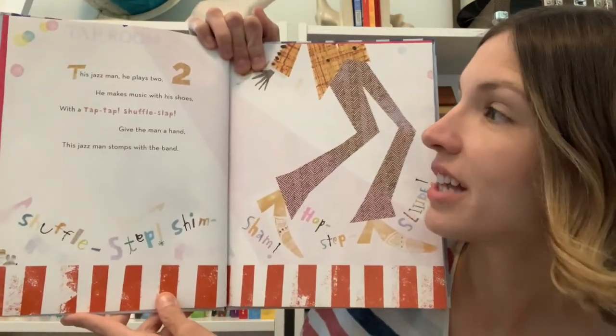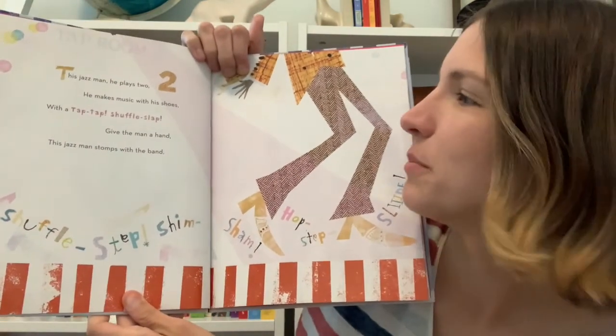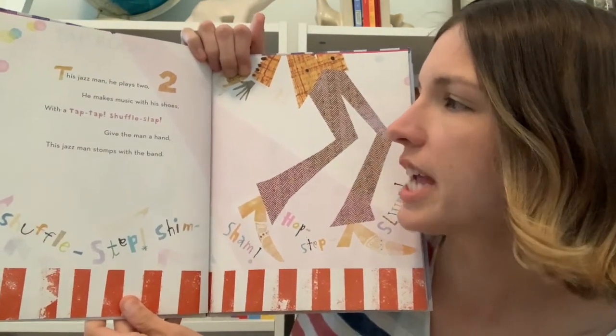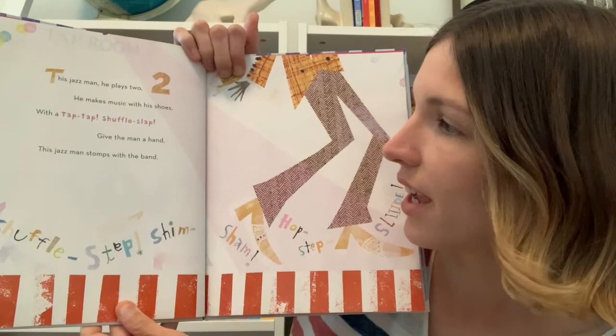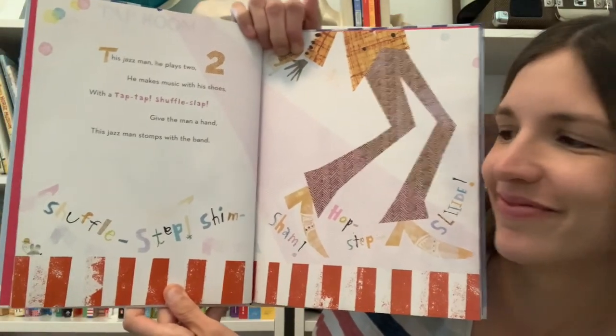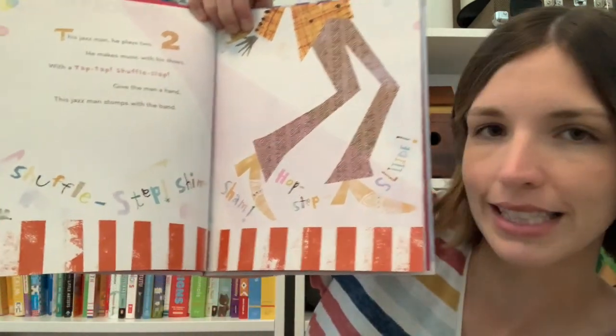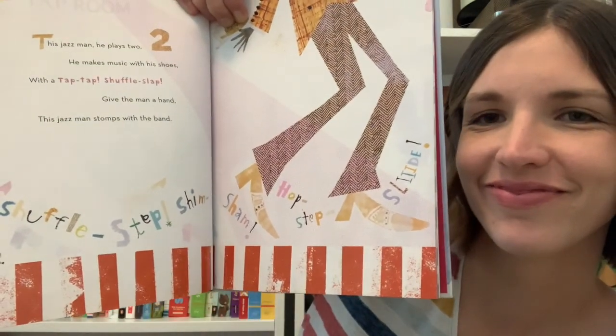This Jazz Man, he plays two. He makes music with his shoes. With a tap tap shuffle slap. Give the man a hand. This Jazz Man stomps with the band. Shuffle step shim, shem hop step slide. Can you make some music with your shoes? Let's try it out together.